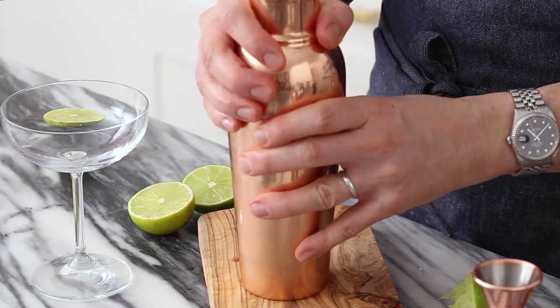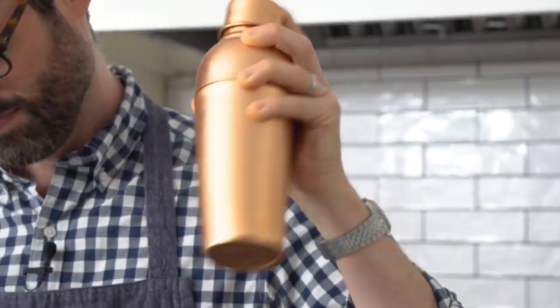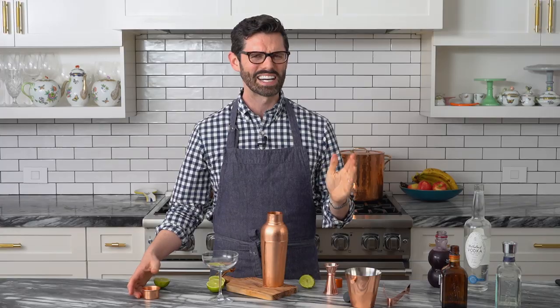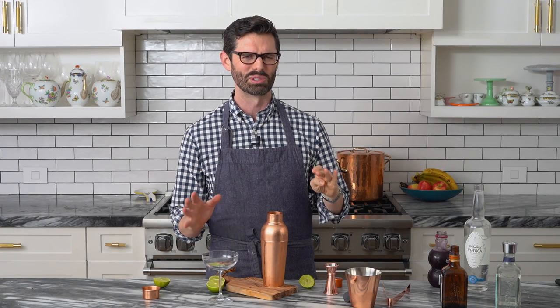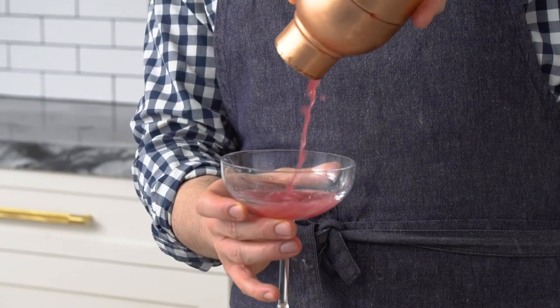Seal it up and make sure your cap is on. Give it a good shake. It's a popular drink because it's so easy, and there's nothing that's really gonna expire super fast. And it also has a beautiful color.